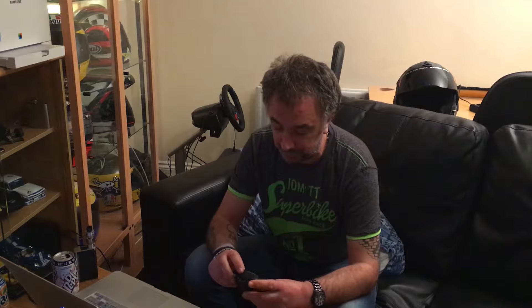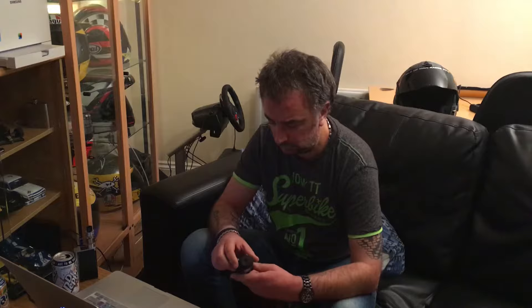Sometimes you'll see I've got picture-in-picture of a camera facing me. For that I use the little Ghost Stealth. The reason I use that one for the picture of me is because it doesn't come with a microphone input — it has got a mic built in.